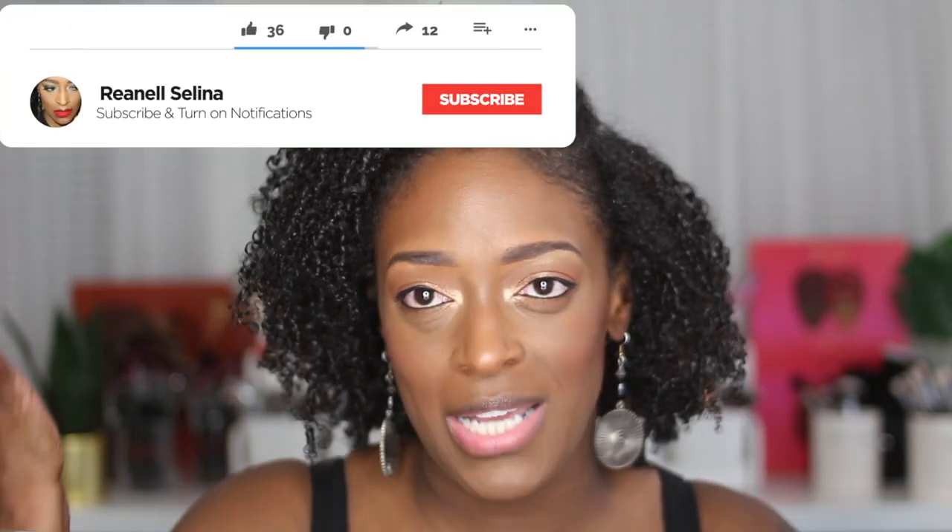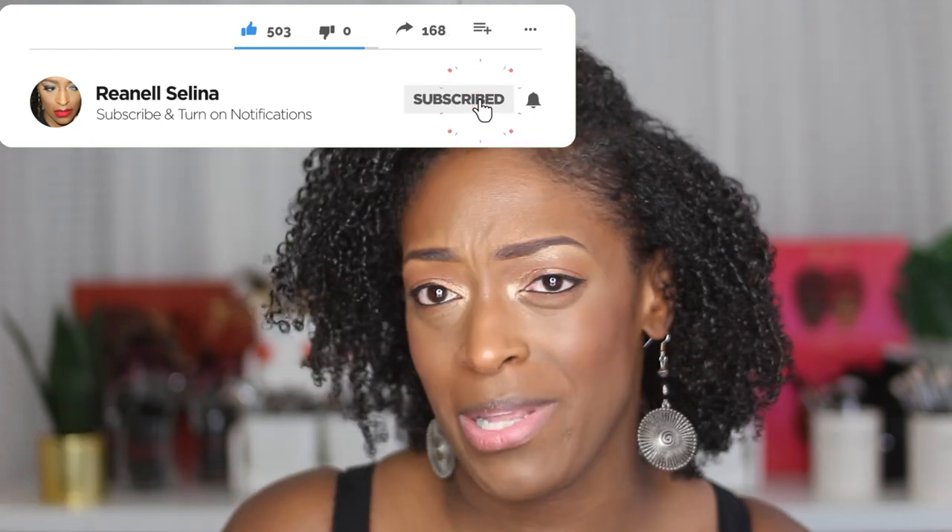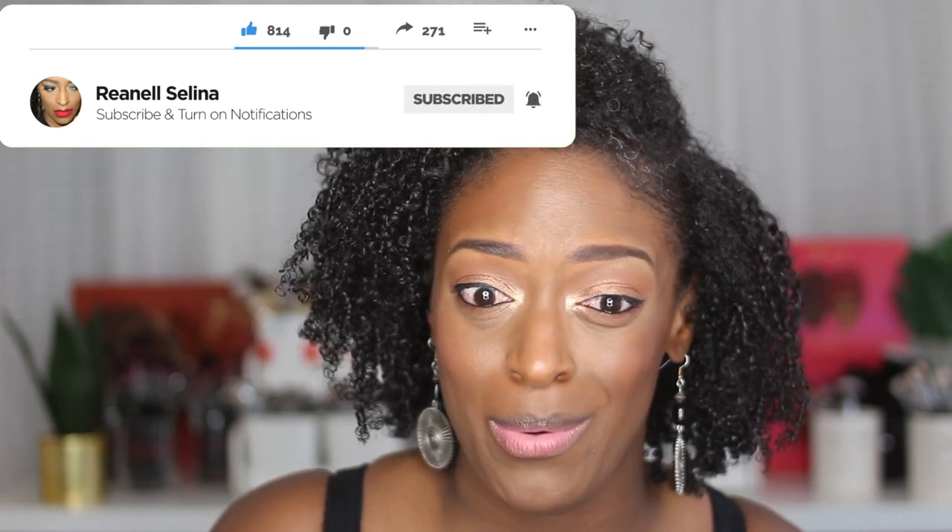Hey guys, I'm back with another video and today I'm going to show you guys how I got this hair and what products I use. As you can tell by the title, you kind of know what product I used — it's the African Pride new curl defining gel. I like it, so let's get into it. I'm going to show you guys step by step what I did. Before we hop into the video, make sure you guys are subscribed and turn those notifications on so you don't miss an upload.